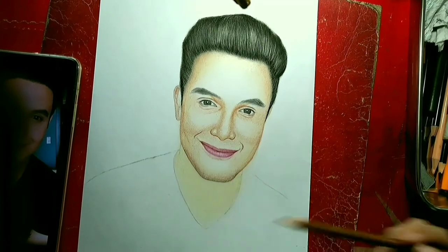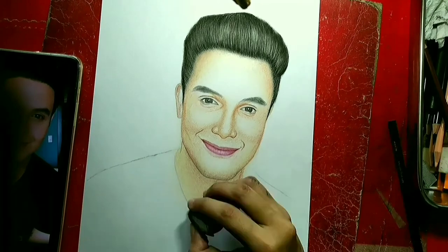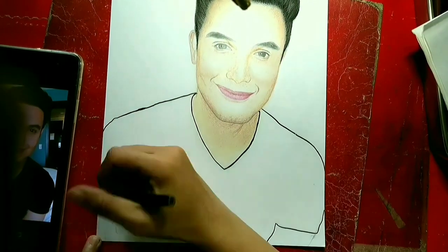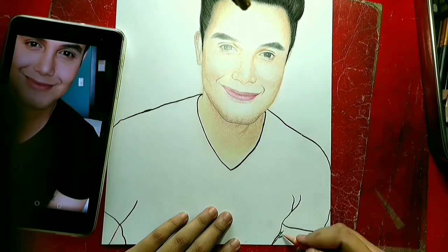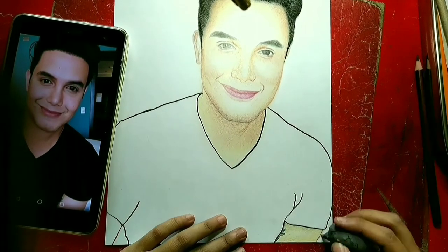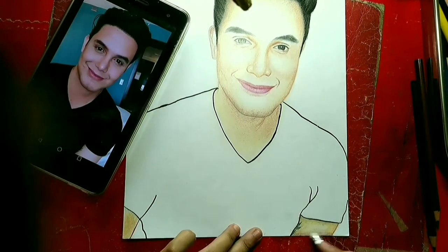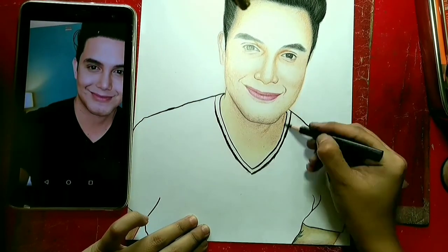Marami tayong mga color pencils na kailangan i-explore. Para sa kanyang t-shirt, pencil pen lang yung ginamit ko dyan. Yun lang po, hindi ko na po na-video-han yung iba. Sana mayroong kayong natutunan sa aking mga tips. Thank you po for watching, and don't forget to subscribe. Bye!